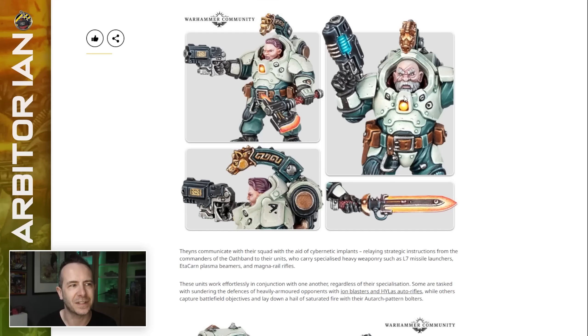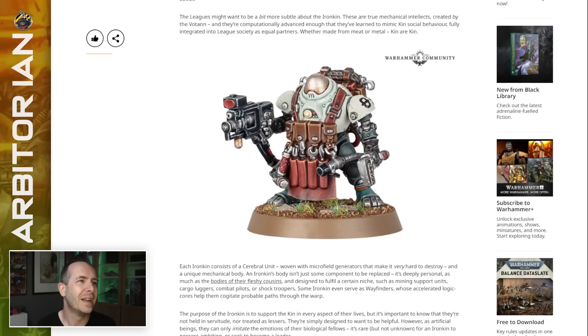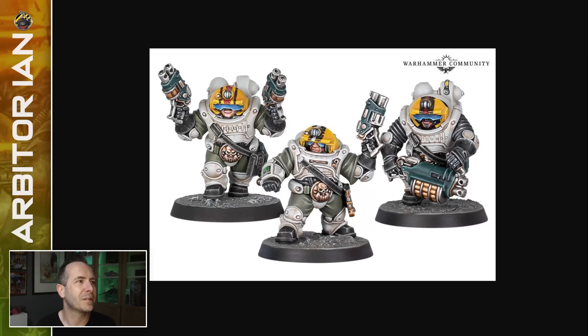I'm also liking the hair choices here — they haven't all just got big fantasy dwarf beards, and that's something the old squats had too. This is the old guild master with his biker moustache. So I like that there's going to be a few different things here.